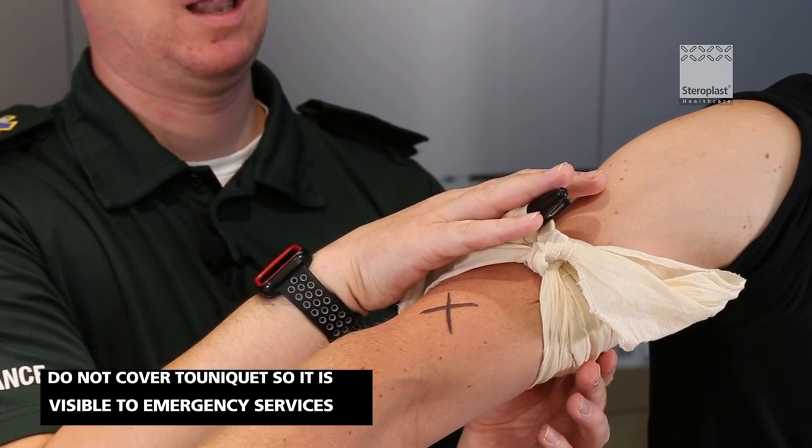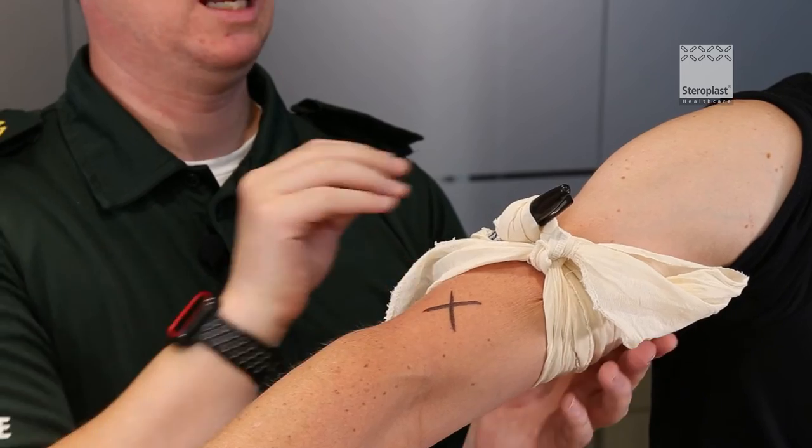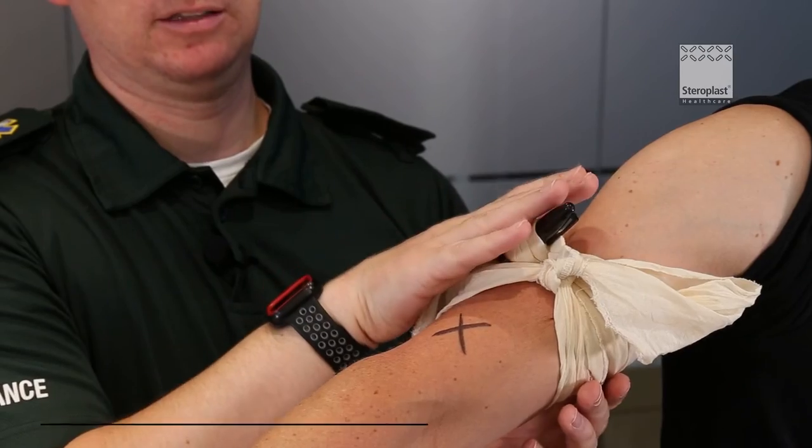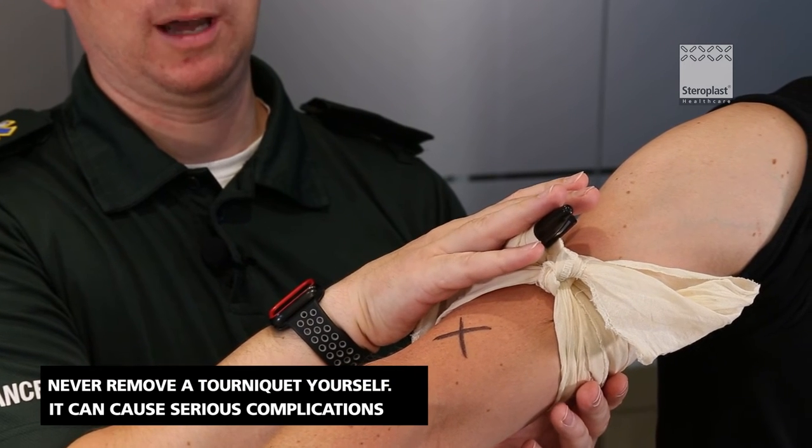Don't cover it up so we know a tourniquet has been applied. If the wound doesn't stop bleeding you can do another one above it. Never remove a tourniquet — let the doctors or the medical staff at the hospital do that.